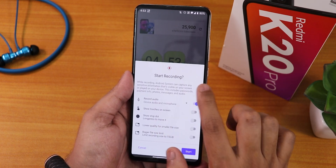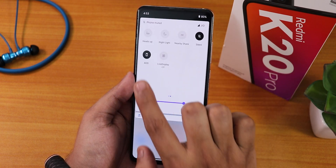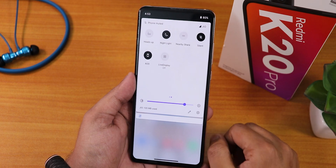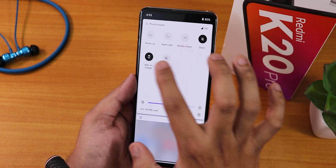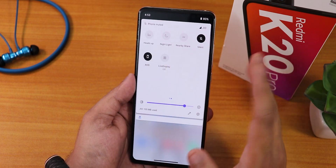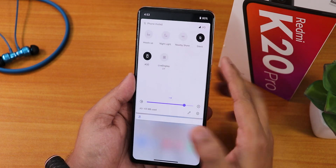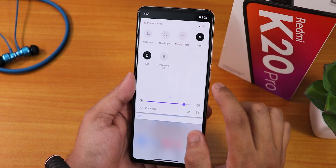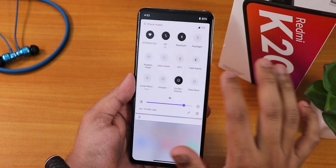We also have heads up, nightlight toggle, nearby share, silent, and always-on display which can be set to on charge or all the time. You can switch to live display and enable a very bright display mode from that toggle. There is no reboot toggle, no FPS info toggle, and no deseaming toggle available here, so keep those things in mind.